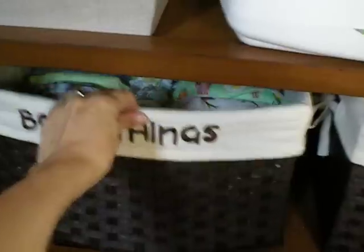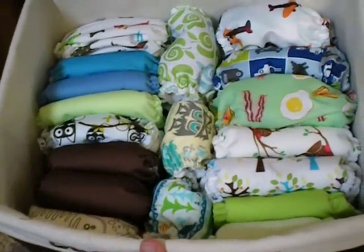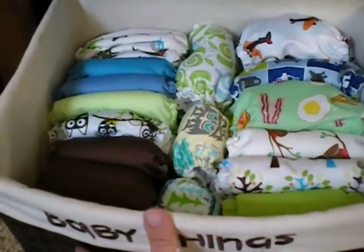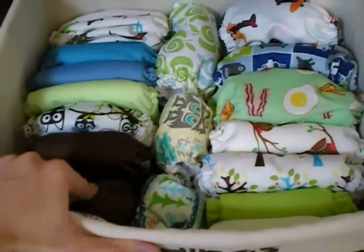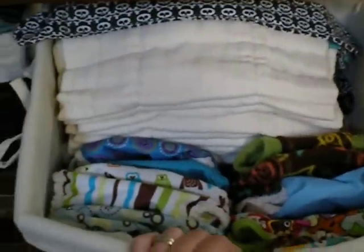Down on the bottom, I have two larger size bins. The one on the left has all of my all-in-one diapers and all of my pocket diapers. It seems like a pretty good size, at least for the newborn stage. I'll probably have to reorganize this when I get to the stage afterwards because the diapers are going to be a little bit bigger, so they might not all fit in there.